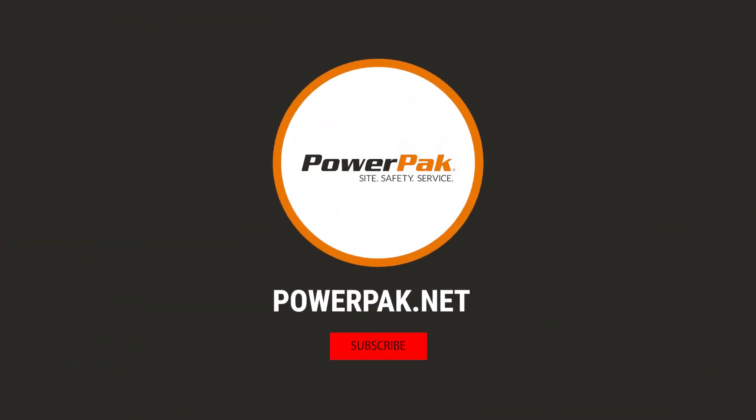That's going to be it for me, folks. Thank you for watching. Be sure to visit powerpack.net and check out all the gloves we have to offer. Thank you, and stay safe.